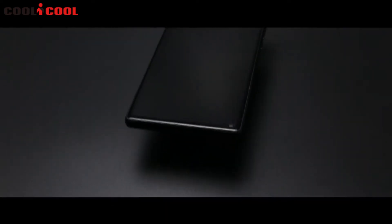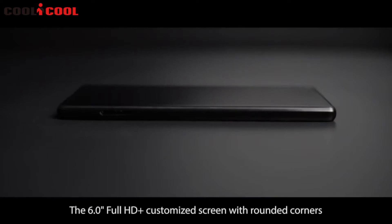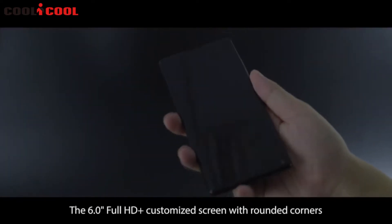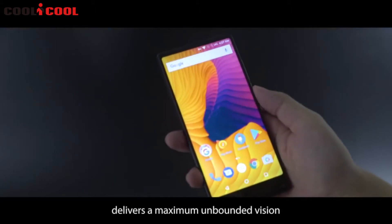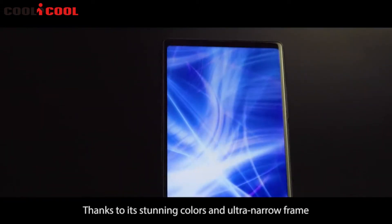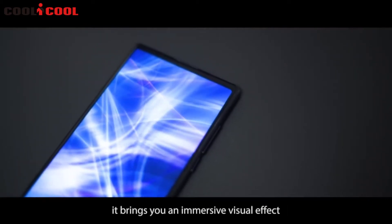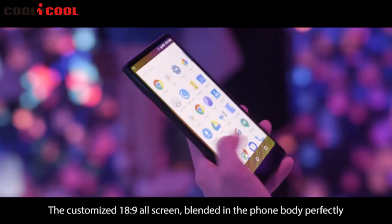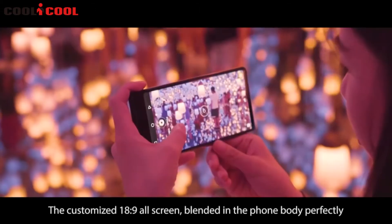The 6.0-inch Full HD+ customized screen with rounded corners delivers a maximum unbounded vision. Thanks to its stunning colors and ultra-narrow frame, it brings you an immersive visual effect. The customized 18:9 all-screen blended in the phone body perfectly.